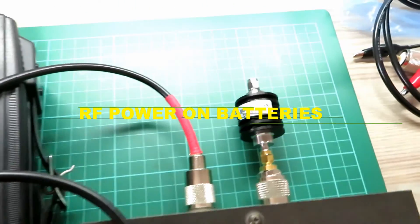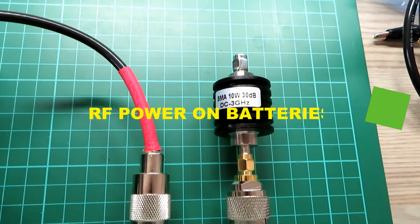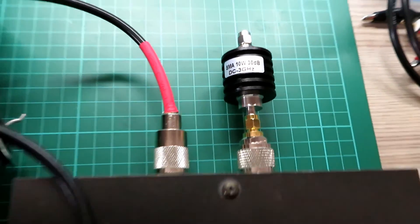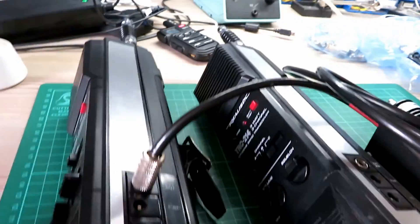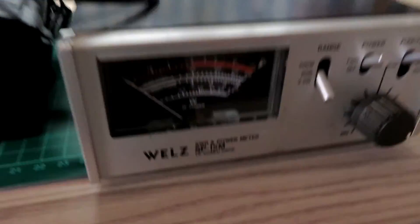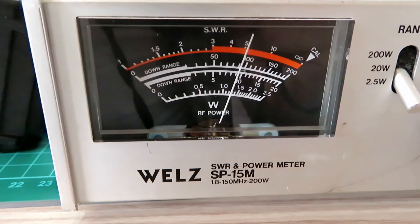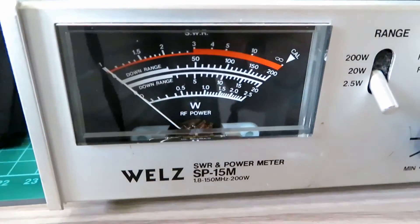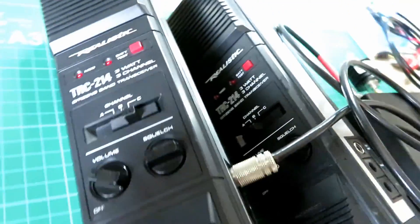This is the connection if you've not seen the other video — just a lead from the antenna output into the power meter, then into a dummy load on the back. Let's see what they're doing on batteries. Turn this one on — that's over a watt, nearly a watt and a half. On battery, so that's pretty good. Those Duracells are working better than the other cells.